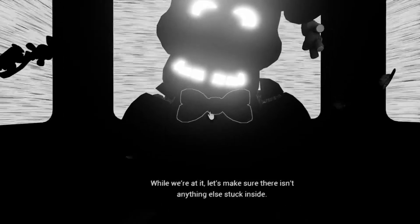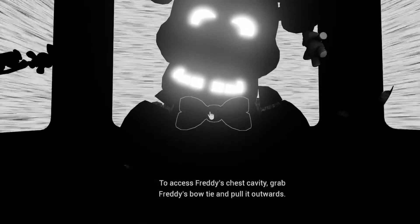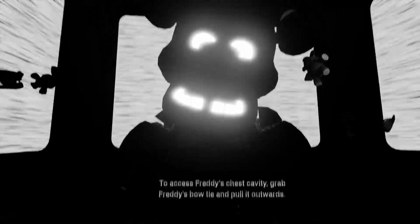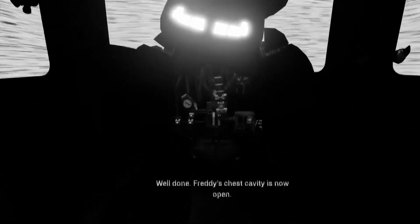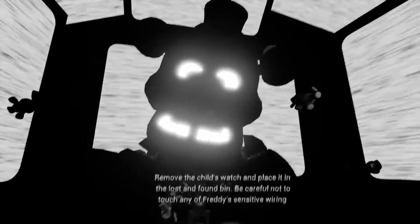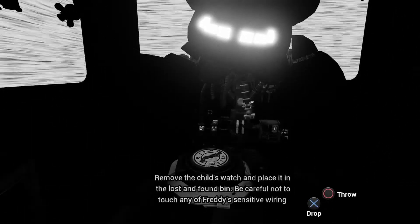While we're at it, let's make sure there isn't anything else stuck inside. To access Freddy's chest cavity, grab Freddy's bow tie and pull it outwards. Well done. Freddy's chest cavity is now open. Remove the child's watch and place it in the lost and found bin. Be careful not to touch any of Freddy's sensitive wiring.